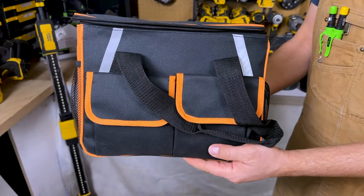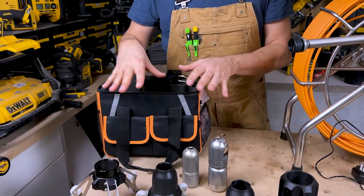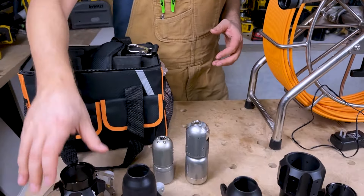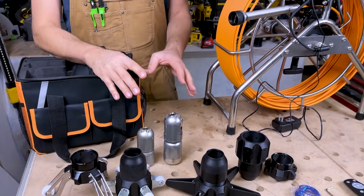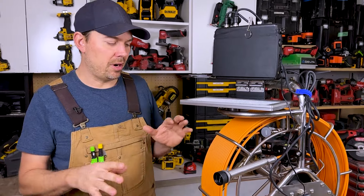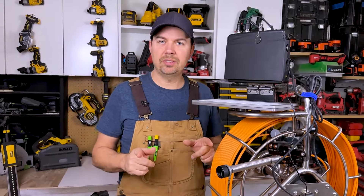It all comes apart and fits into this bag. These parts here don't fit into the bag — you would need another bag to hold all of your different shrouds. But you've got some really impressive cameras. I'm gonna talk about the keyboard, the screen, and how to operate this a little bit. So let's get to it.